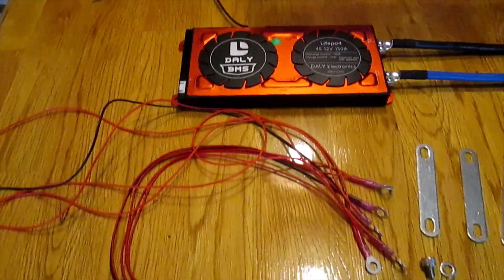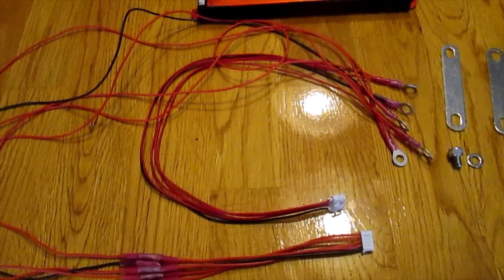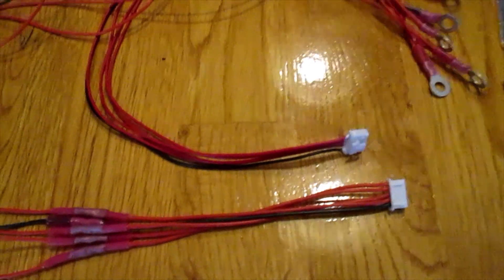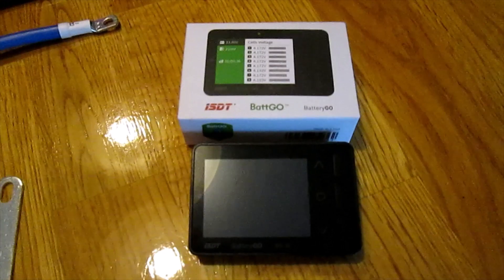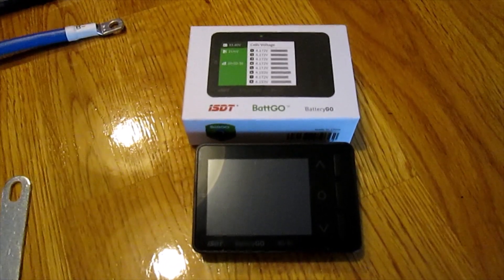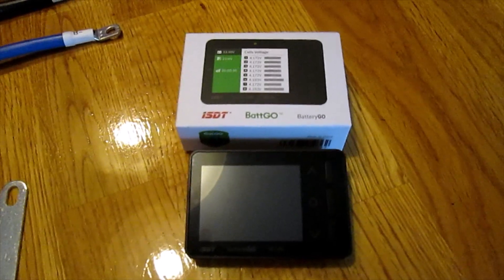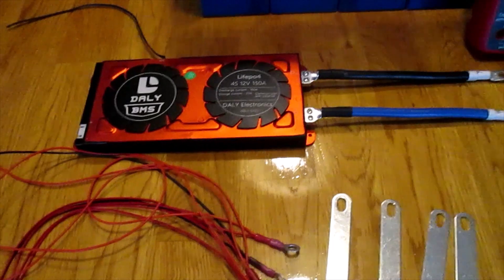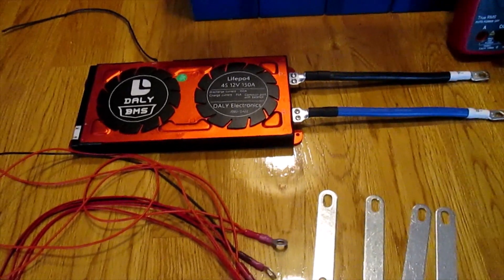Since the DALY BMS isn't a Bluetooth module, I've chosen to pair it — via a common connection using wires and harnesses I've created — with an ISDT Batgo battery monitor. This will connect on the outside of my case and allow me to monitor the individual cell voltage and the overall battery pack voltage. There are Bluetooth models of this DALY BMS available, but I've gone with the external Batgo monitor approach.